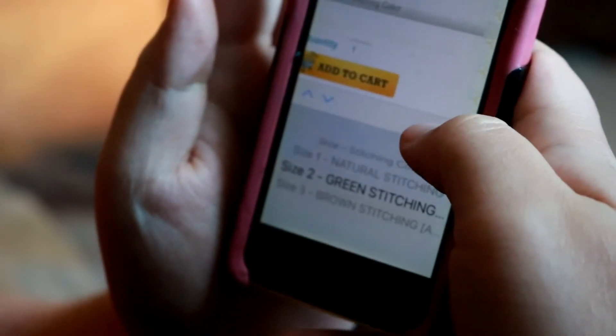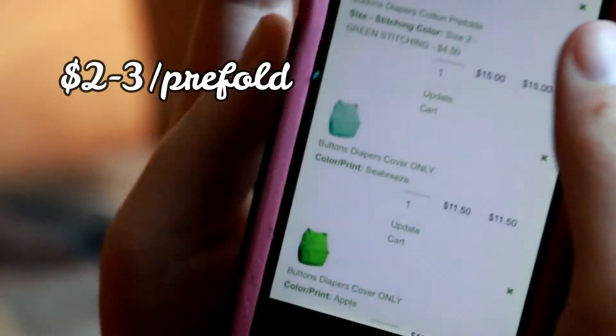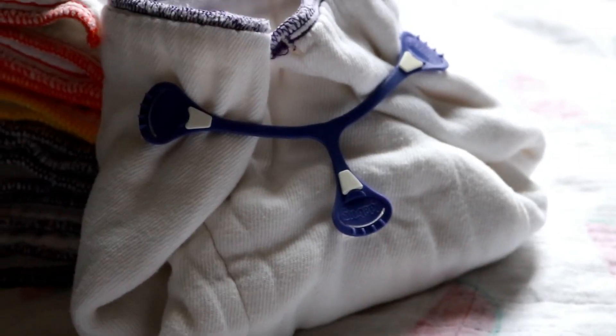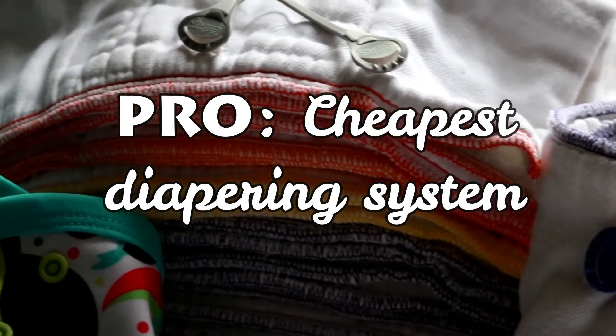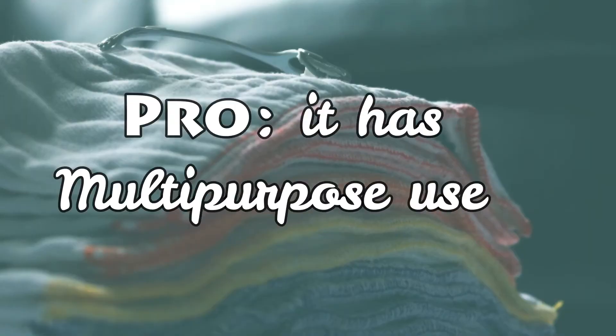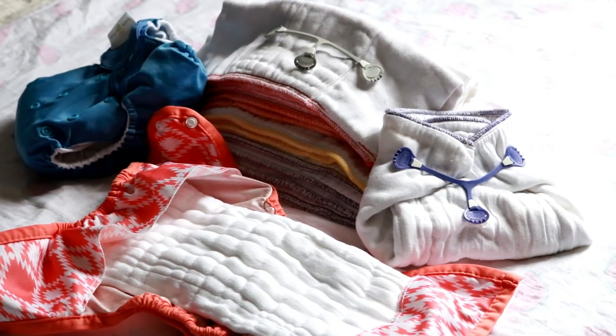Pre-fold cloth diapers are one of the cheapest routes, costing an average of two dollars a pre-fold — about two dollars a diaper. Compare that to a thirty-dollar all-in-one diaper. You can use it in covers and pockets, as a cleaning rag, or a changing pad.